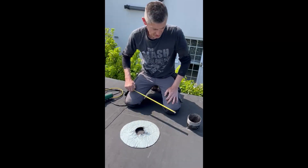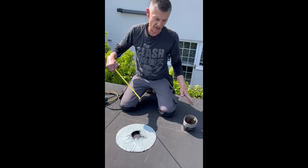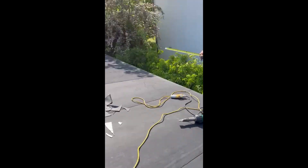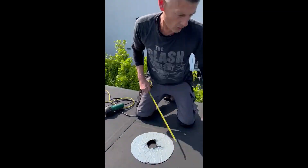A Resitrix pipe boot — just keep in mind we are not actually on a flat roof here, it's under the pitch of the roof loop, so our pipe is slightly at an angle.